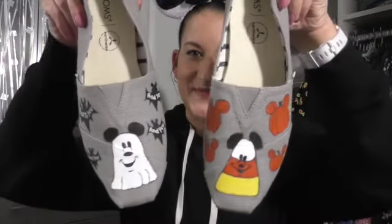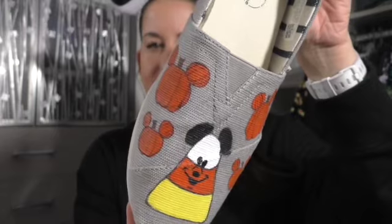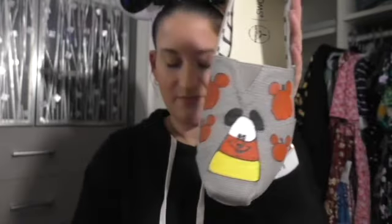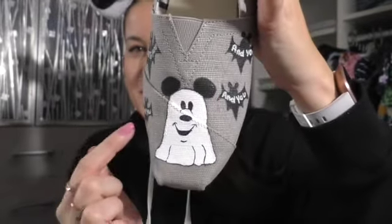I also have a Halloween pair, which I've worn quite a few times. I wanted to do a Goofy skeleton but didn't have the time, so I have the Mickey candy corn and Mickey pumpkins. I just kept the design on the front. And then my favorite one — it's got the Mickey ghost and Mickey bats that says 'Boo to you and you and you and you. Happy Halloween.' I wear these a lot during Halloween. These are Toms — this is when I started painting on Toms, which are a little harder because they have ridges. I've really had to perfect that over the years.